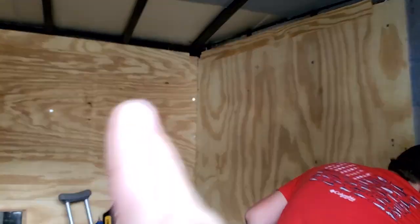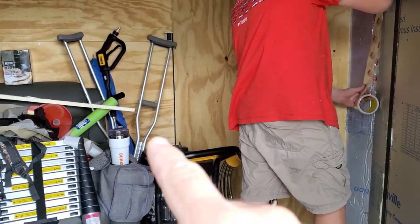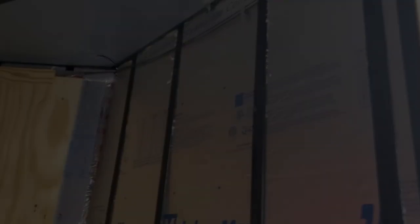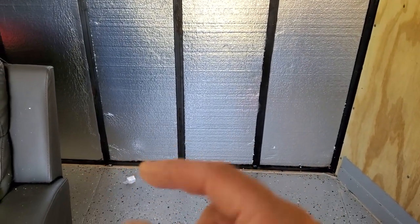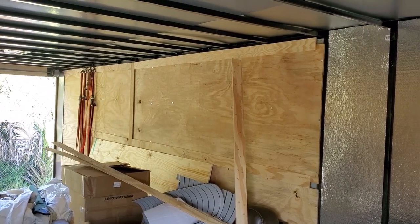We put the wood panels back on and we're moving on to the sides. Our plan is to put a workbench in the nose and in that corner we're putting in a generator power plug so we can hook a generator up and get power in here. On the sidewall we got this whole eight-foot section done — slightly different foam but still one-inch. Along the bottom there's about a one-inch gap, the foam fills it and we siliconed all along there for a good seal. We still need to pick up more foam and then we'll do the roof as well.